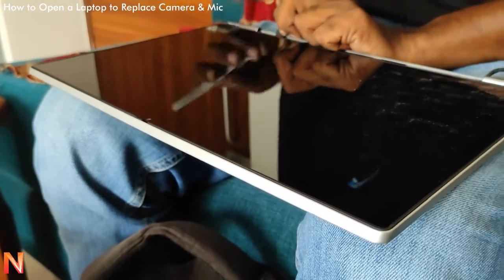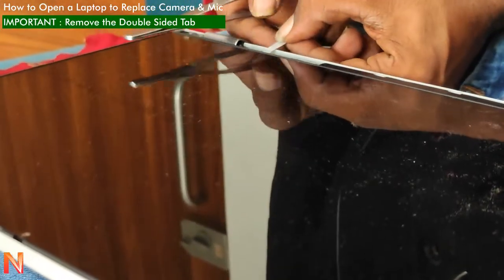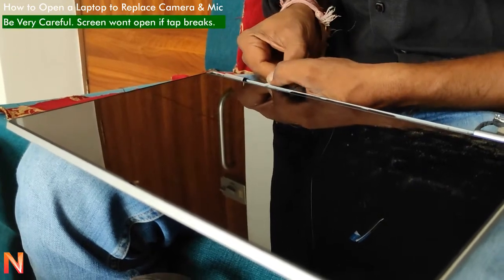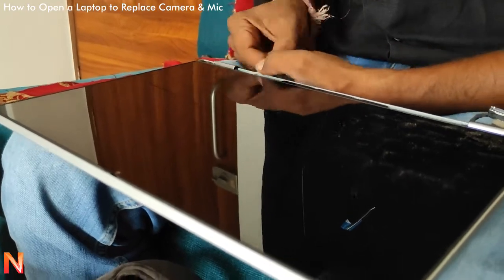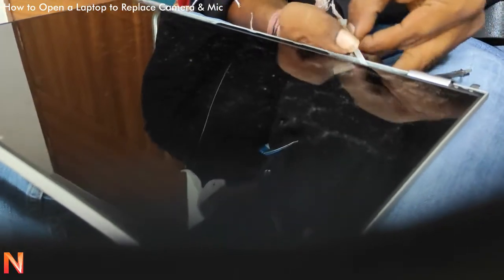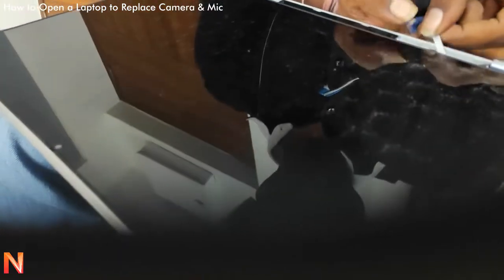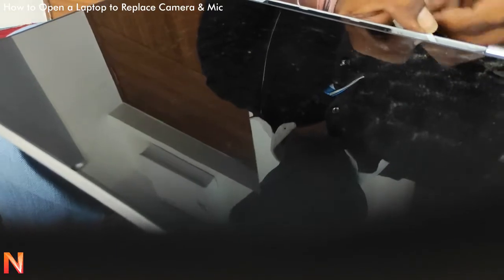Here is an important part: a double-sided glue tape. You need to be very careful while removing it from the laptop, because if it breaks, the screen will never open again — it is very heavily glued with the screen and the back cover. The technician told me we will never be able to open the screen again if this particular tape breaks while pulling it out.